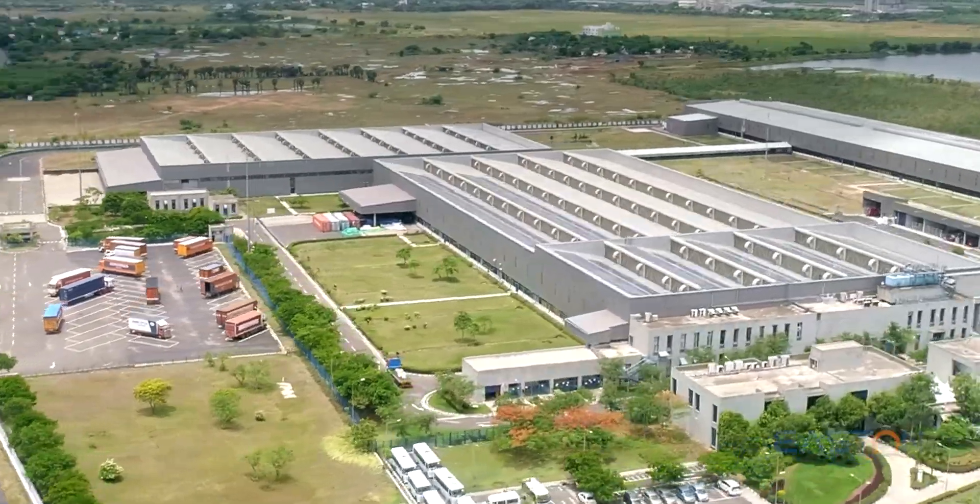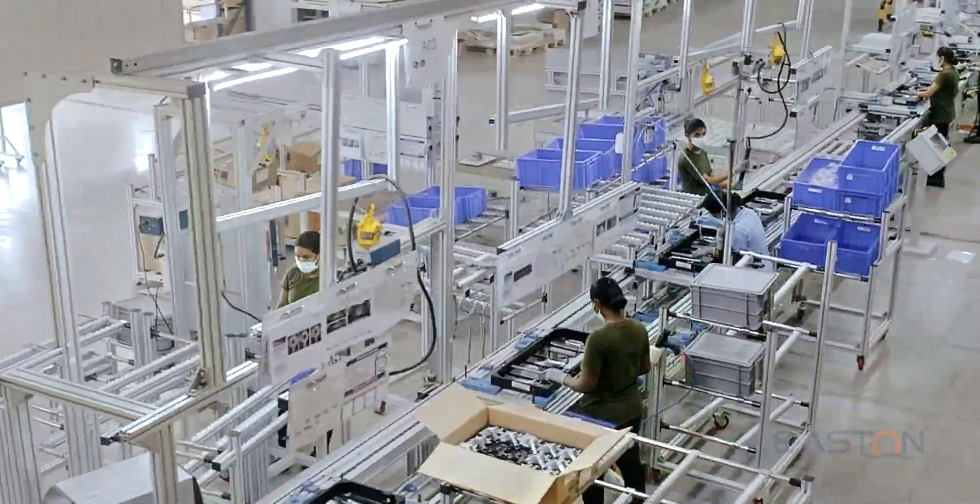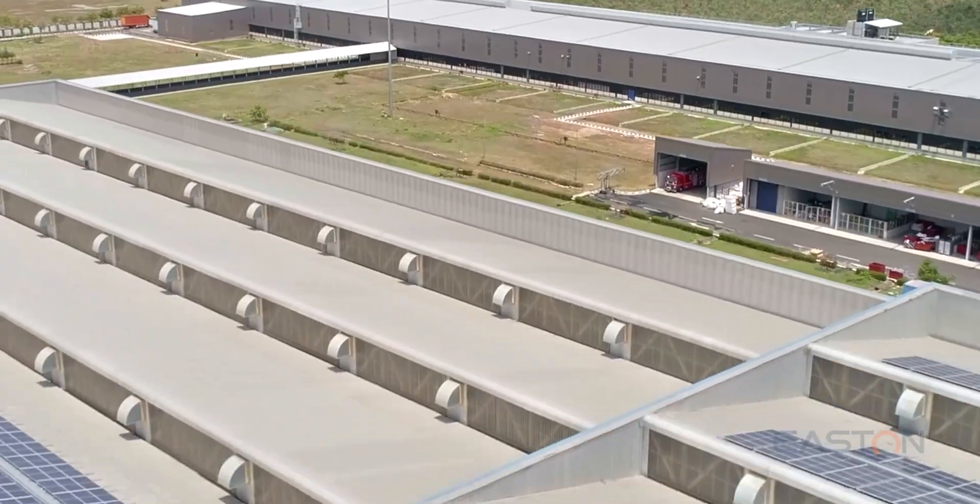The FC GCN factory is located at Shri Perambathur, Chennai, with a built-up area of 1,709 square meters.